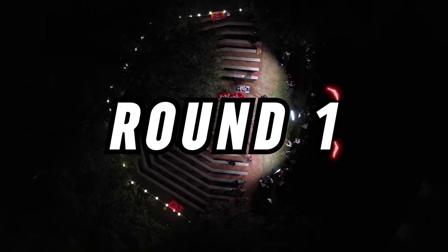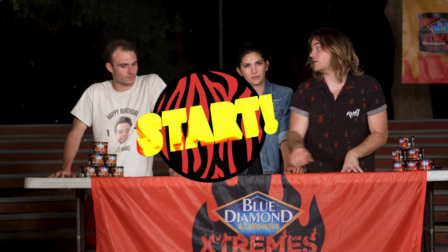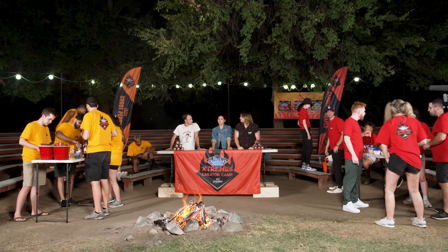You have 15 minutes. Starting now. Don't burn, don't burn, don't burn. Native use of the almonds — that's going to win me over. I agree. I really don't want to bite into s'mores and have a whole almond in there. Hell no.